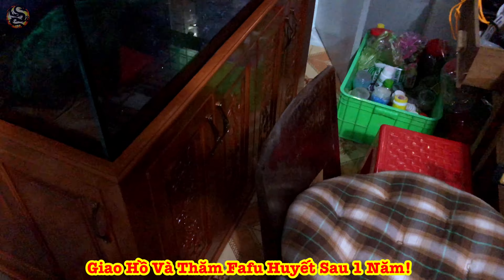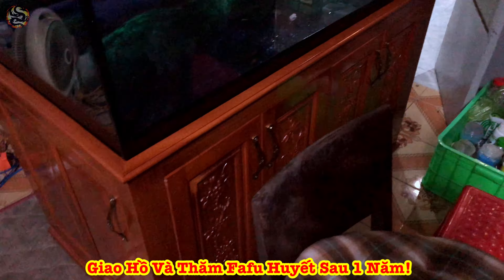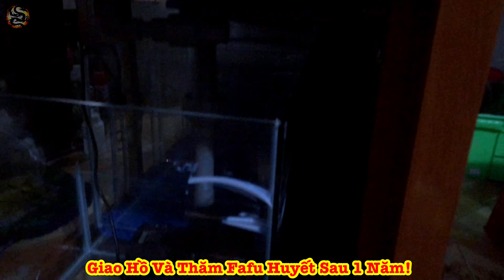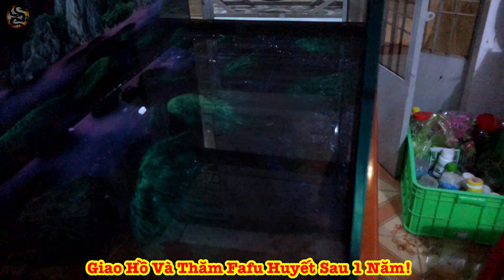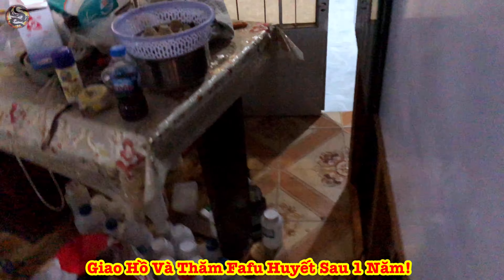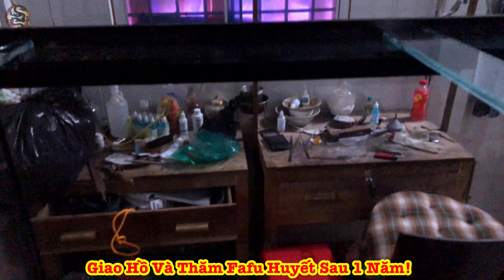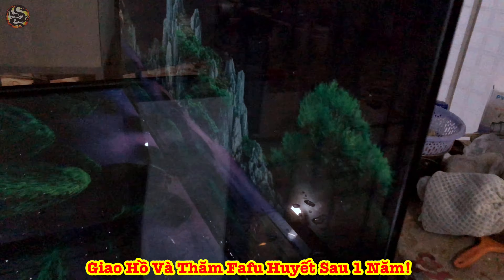Tối nay đang thực hiện một cái hồ 1m33 phun gỗ gỏ đỏ cho anh Tường ở Tiền Giang. Ở đây mình sẽ lắp đặt mọi thứ xong xuôi cho anh Tường hết. Tầm khoảng ngày 22 tháng tới thì anh Tường mới thả ra. Đây là cái hộp lọc ở vách hằng sau, view 3 mặt. Hồ CNC gỏ đỏ rất là phê luôn. Review sơ cho tất cả anh chị và các bạn cùng xem thôi.